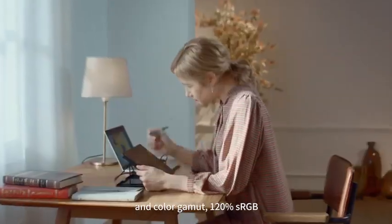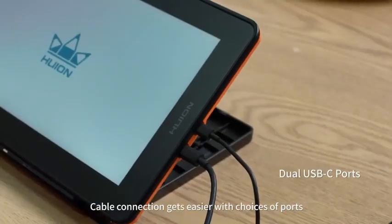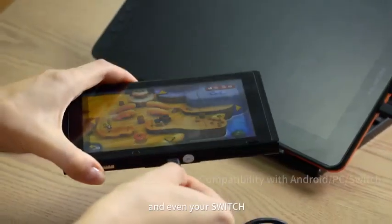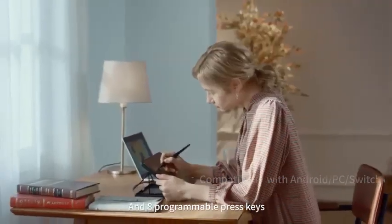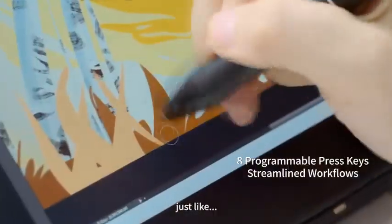Huion Kamvas 12 stylus pen. Moving on to the stylus, the battery-free PW517 pen is highly sensitive and stable, optimized by the Huion 3.0 technology. The elimination of lags is well taken care of by the use of electromagnetic resonance, enabling a pen pressure sensitivity of 8192 levels.